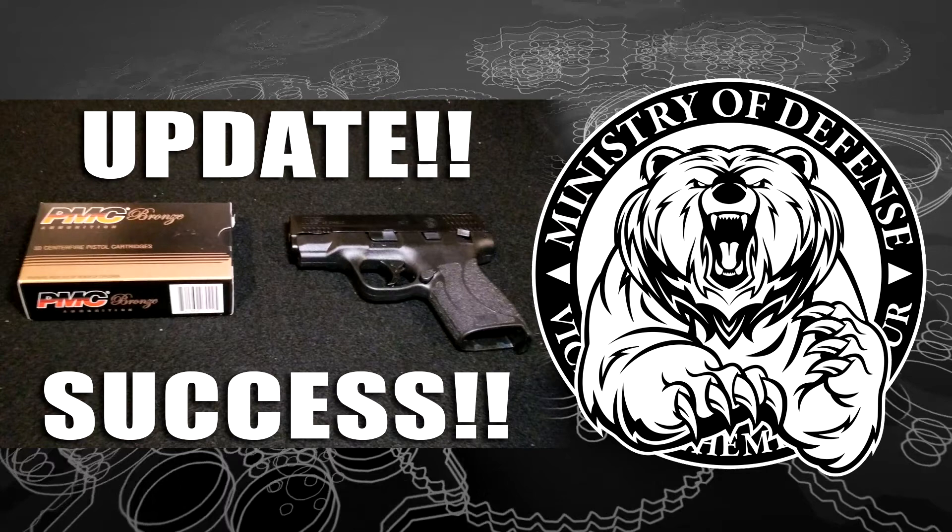Online, some people talked about what could have been the issue — the first time breaking it in, or the ammo. I read one guy who said there's no such thing as a break-in period. Well, that's on you — you can believe what you want. This kind of guy comes across to me as a sexual intellectual, otherwise known as a know-it-all.